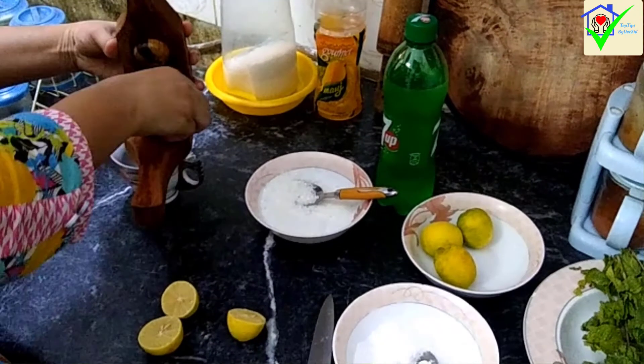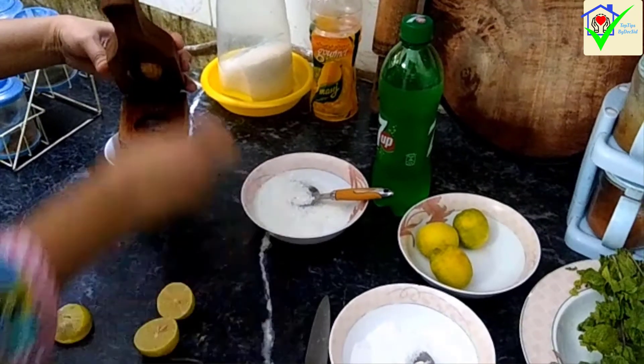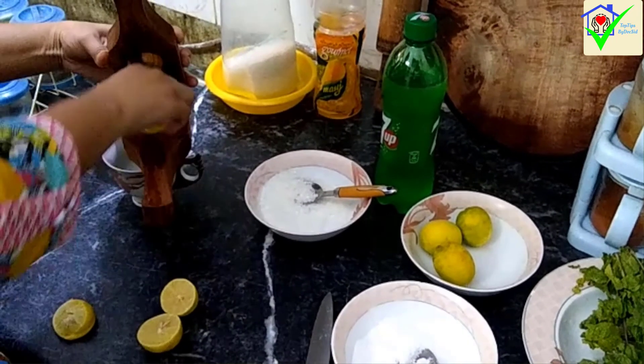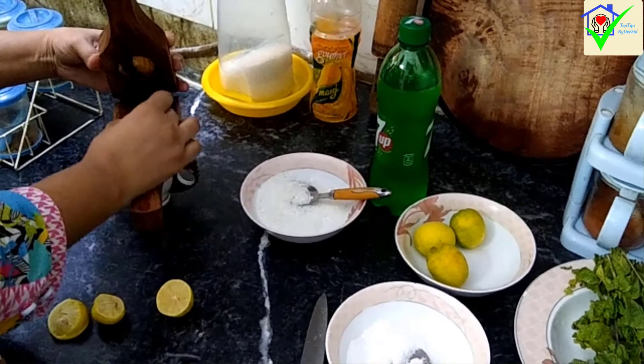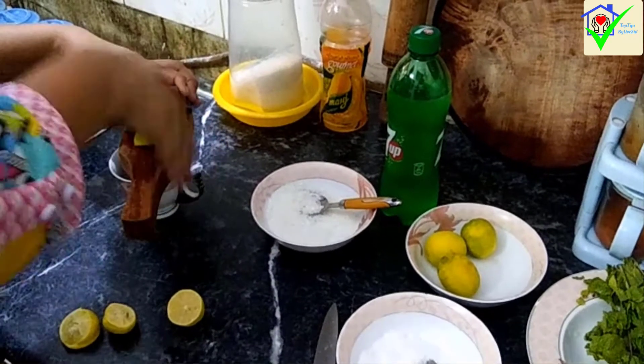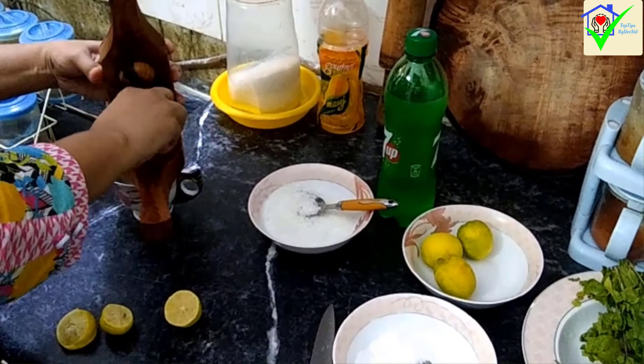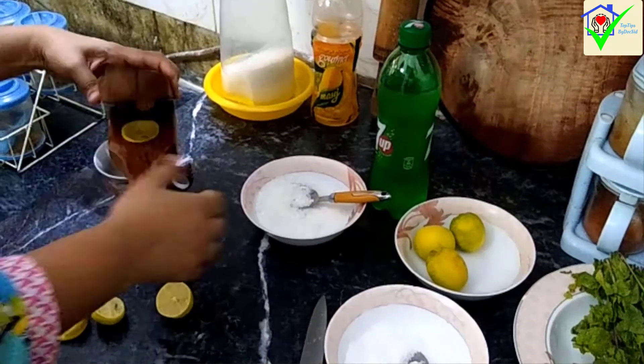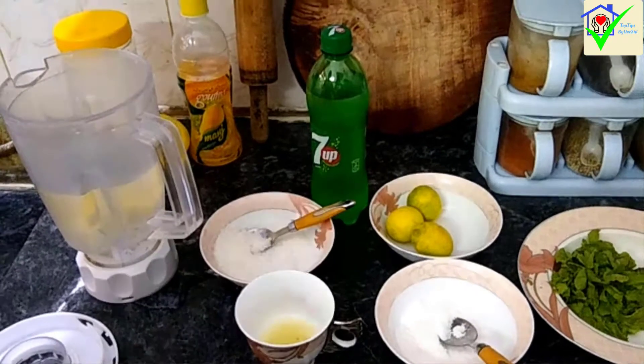Besides, you can make these juices instead of buying from the bazaar. It is very good to use fresh ingredients. If you have guests, you can serve them these drinks — they are unique, tasty, and your guests will feel very good.